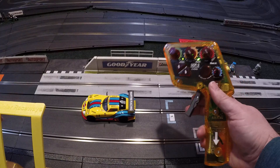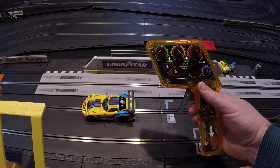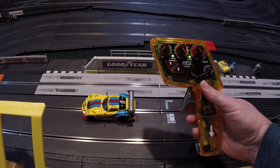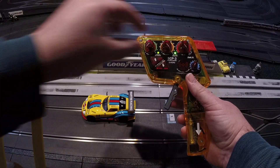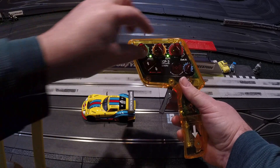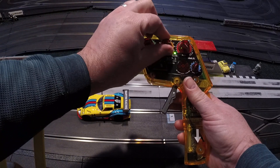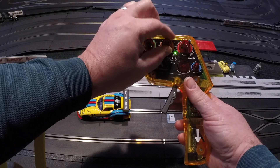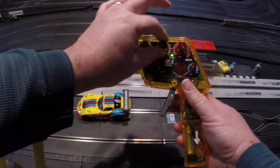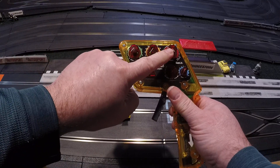Cars with slower motors, or lots of magnetic downforce or drag that don't go fast until a higher power level — turning that up can help. For example, this is a non-magnet car, but if it had a magnet I might turn that up to 30 or 40 or more, because the car won't go at all until it gets that much power. Now let's turn that back down to zero and focus on the brake knob.